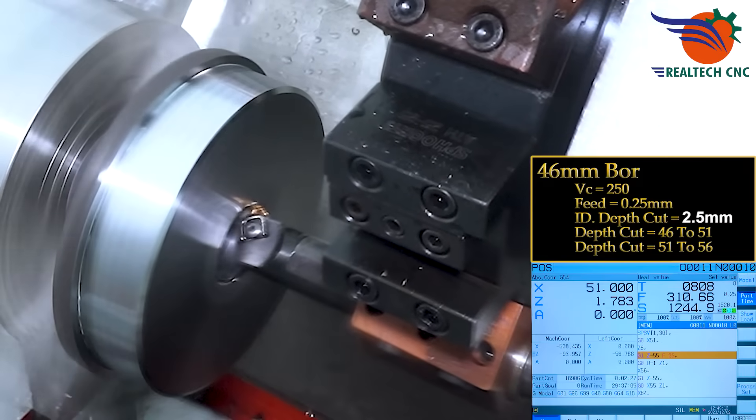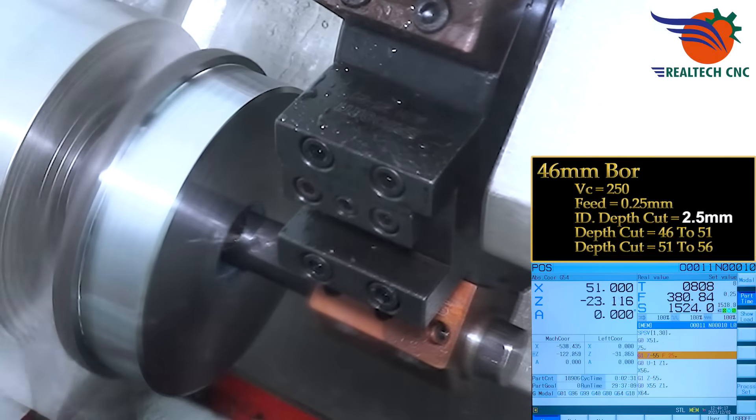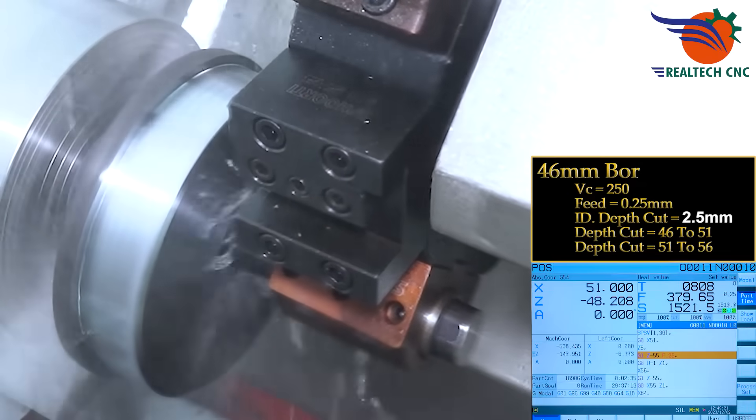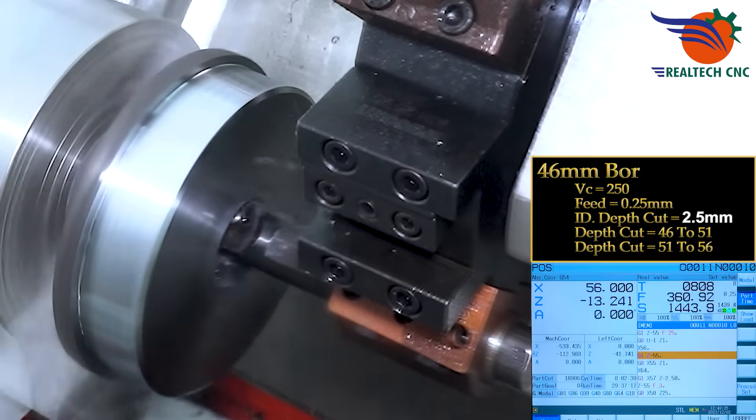46mm ball end mill. Vc 250, depth of cut 2.5mm. Depth cut passes: 46mm to 51mm, then 51mm to 56mm.